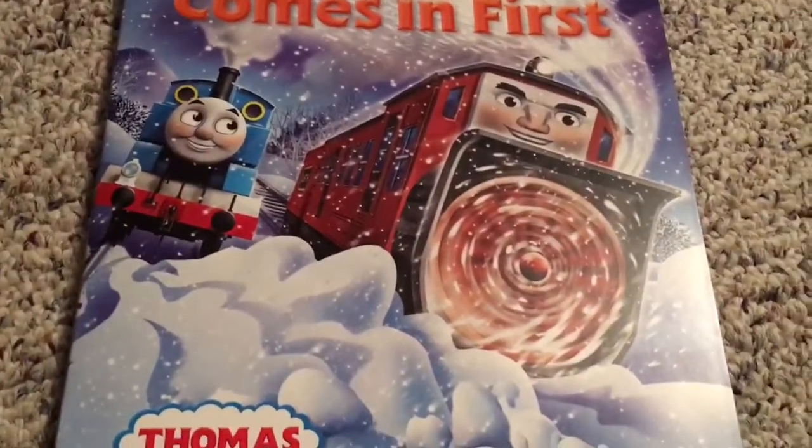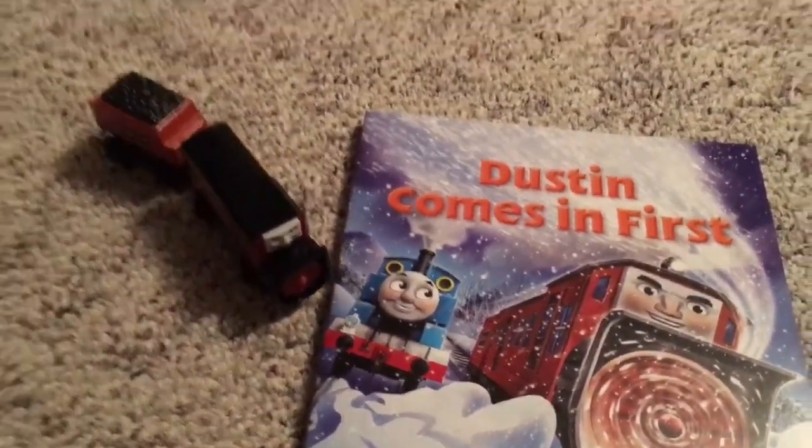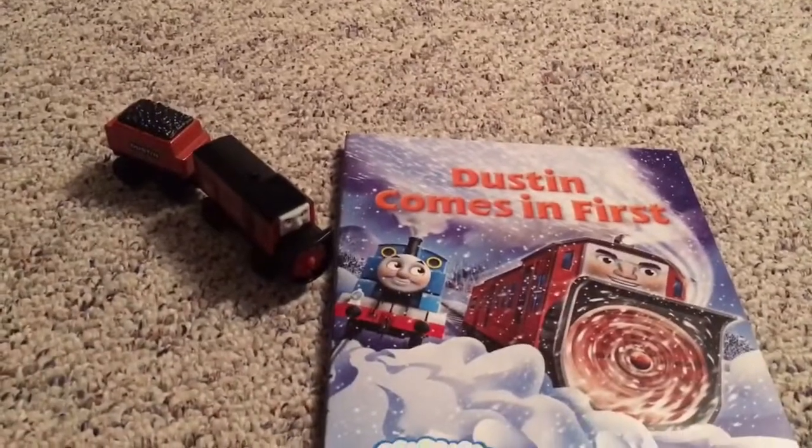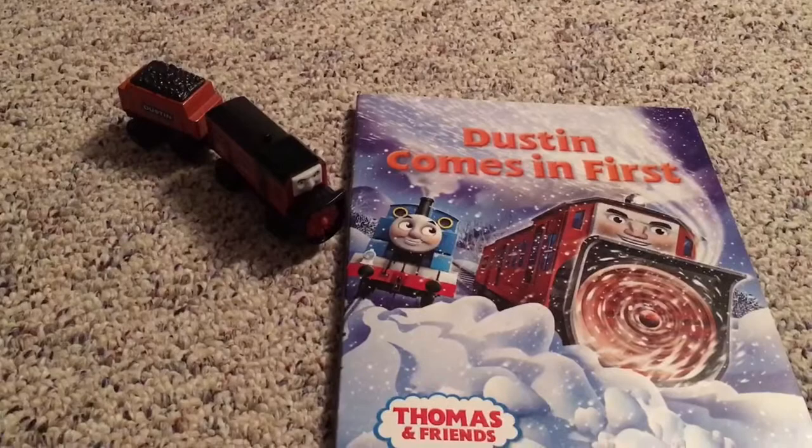Honestly, this would be a great episode to see on TV but unfortunately it looks like that won't ever happen as Dustin is a merchandise exclusive character. Anyway guys, thank you so much for watching and I hope you have a good day.